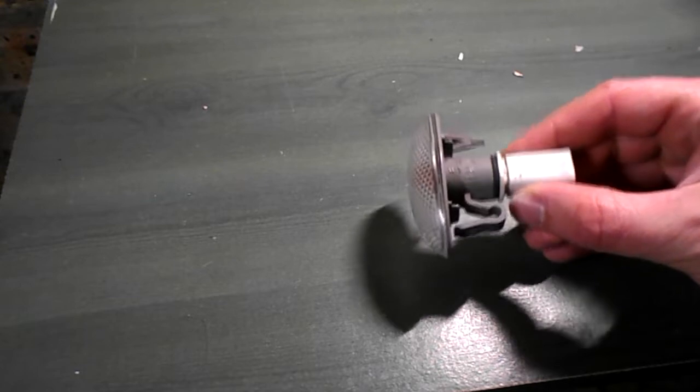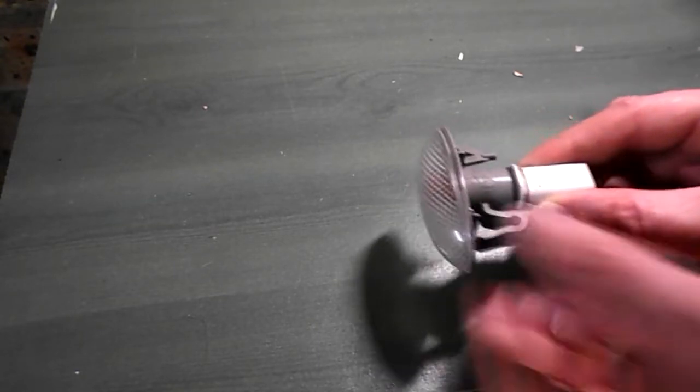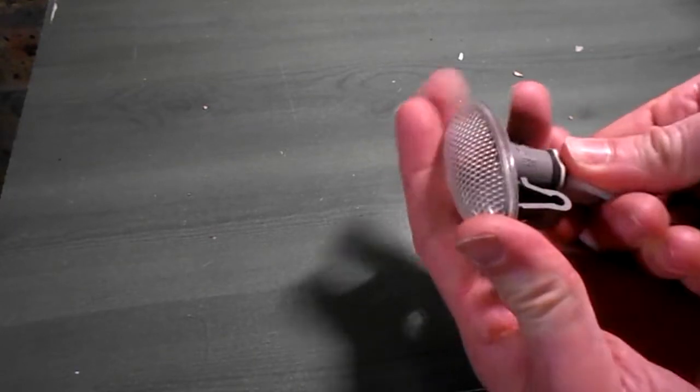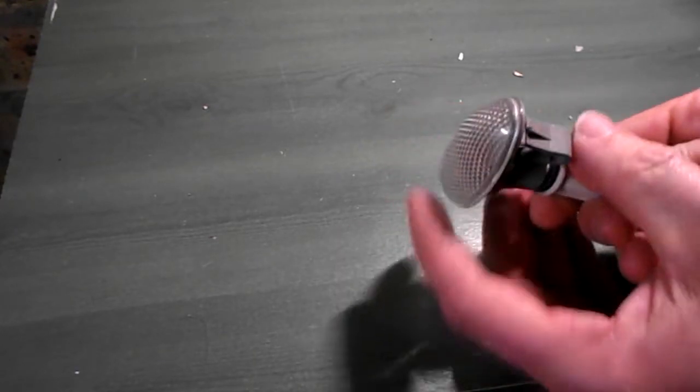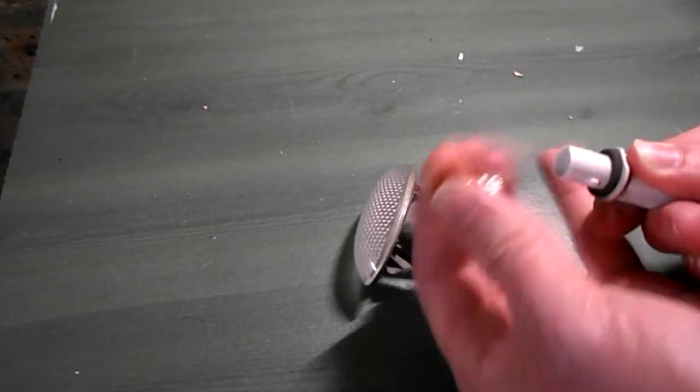Here's the side repeater. I've disconnected the electrics here, but you don't need to do this — you can do this in situ. Hold the base, turn the lens counterclockwise, then pull out. This reveals a capless bulb to pull out.